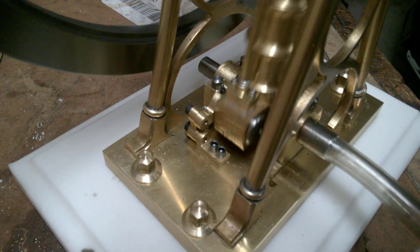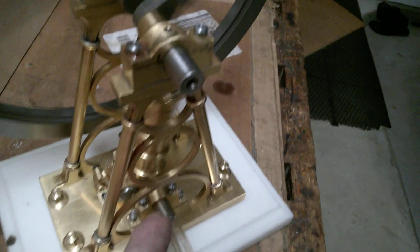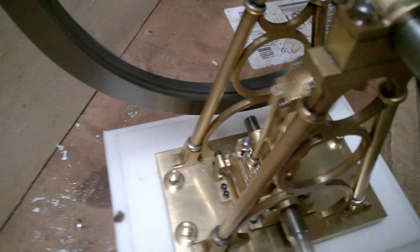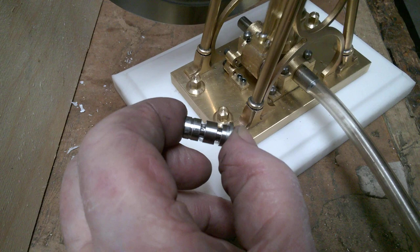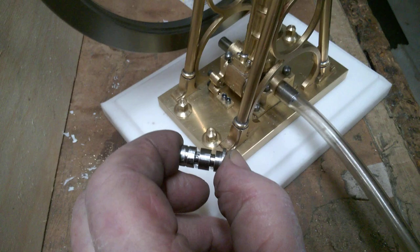Here you can see the valve operating the can. The air comes in through this shaft into the cylinder block, and then there's a valve in there. As you can see here, the valve has a couple of slots — the slot on your right is the inlet slot, and the one on the left is the exhaust slot.